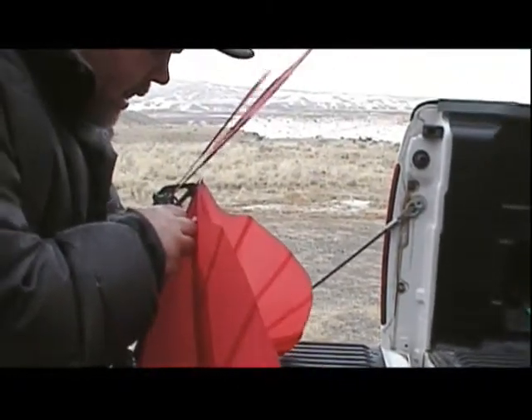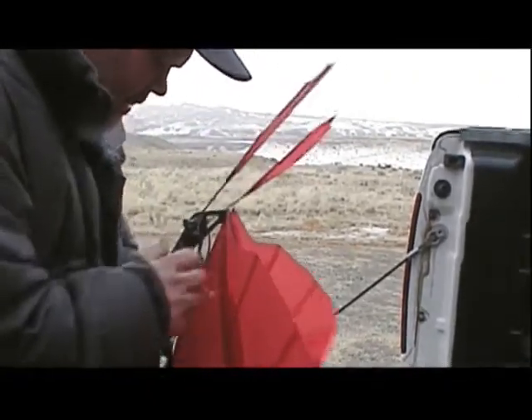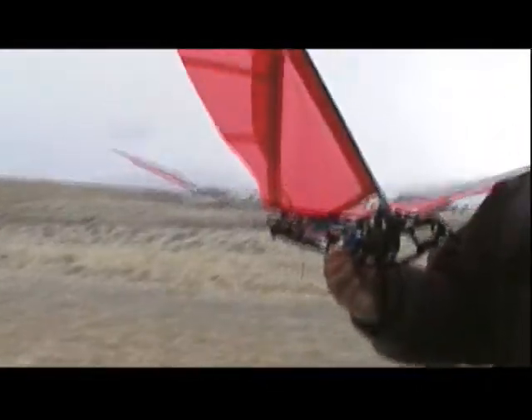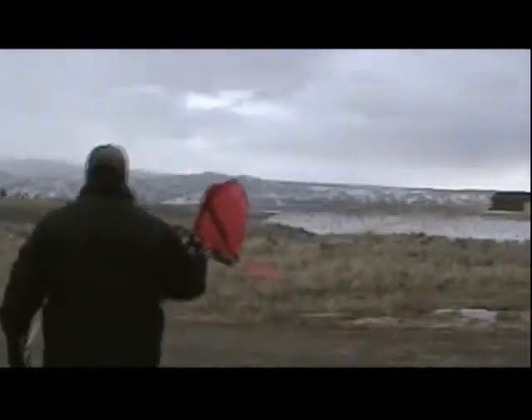It's snowy and windy, it's gusty, it's going to tumble out. Which way is it coming from? Whoa, that's windy.